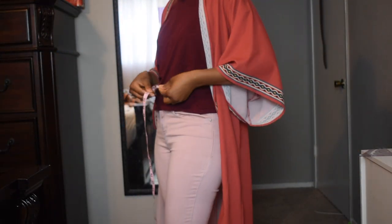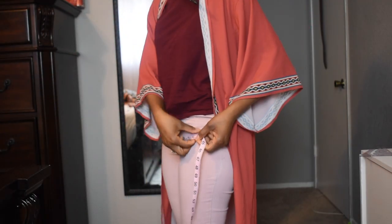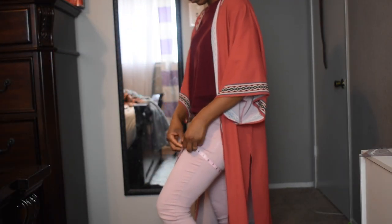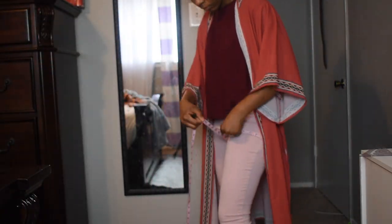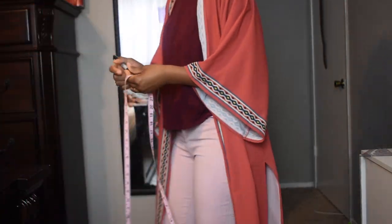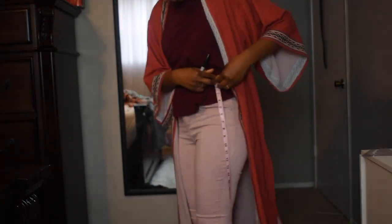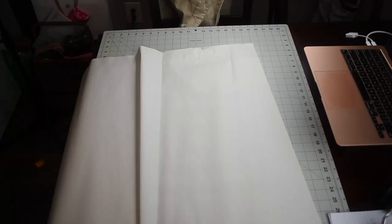Welcome back to my channel everyone, my name is Aliza and I do sewing and DIY fashion. Today we're gonna make pants — basic pants. It's been a while since I worked and now I finally get to go back and do some work. I started with the measurement, like how to take the measurement.